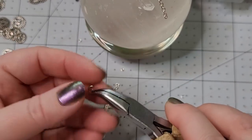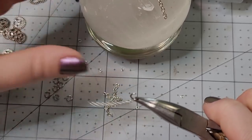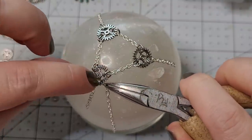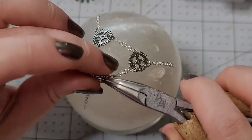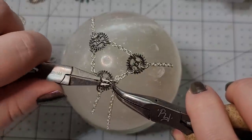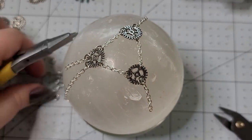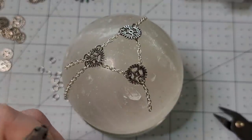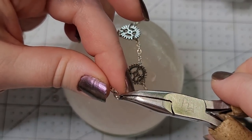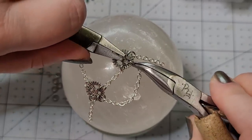I'll grab a fresh ring, open that up, and hook onto our chain. I'm going to come around and hook through the same little section of the gear. If you don't have gears like this, just use a big jump ring — it doesn't have to be gears. Now I'm going to open this one, hook it onto the end, hook through, and close.